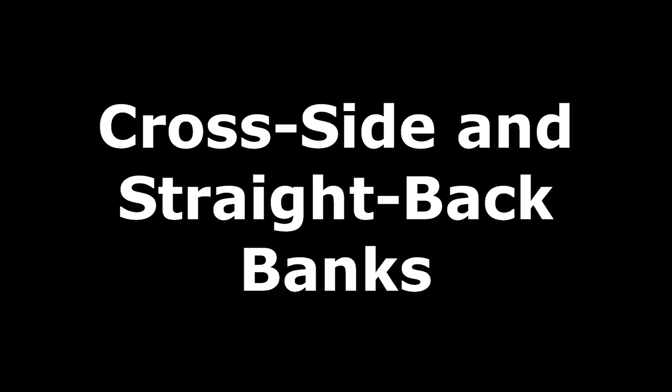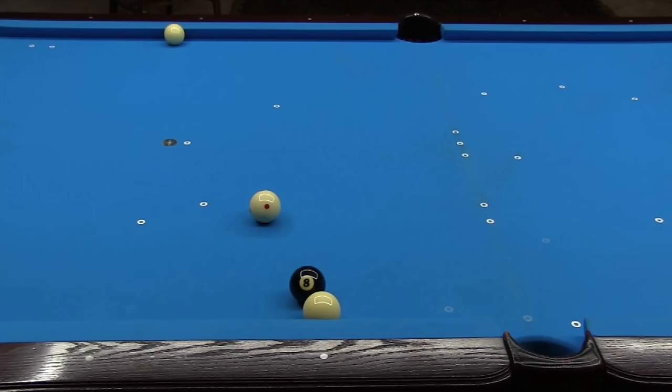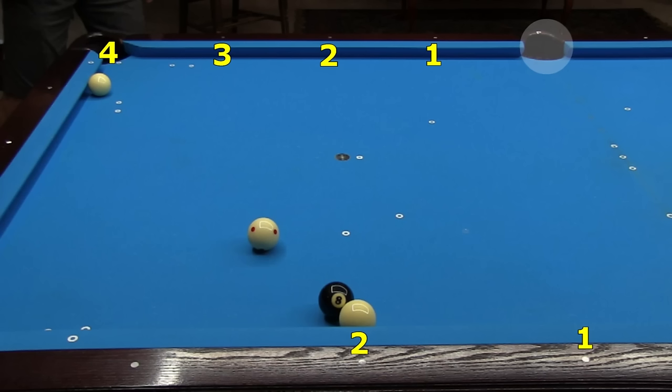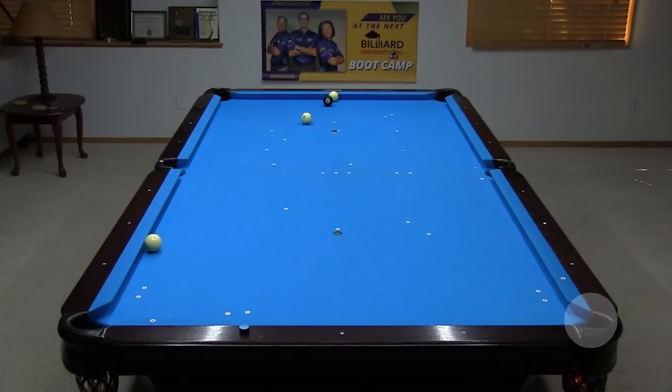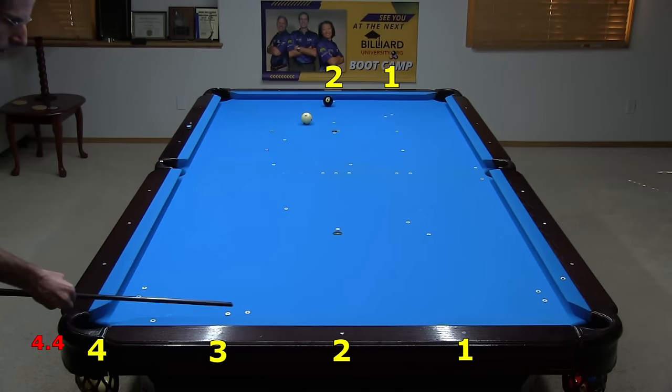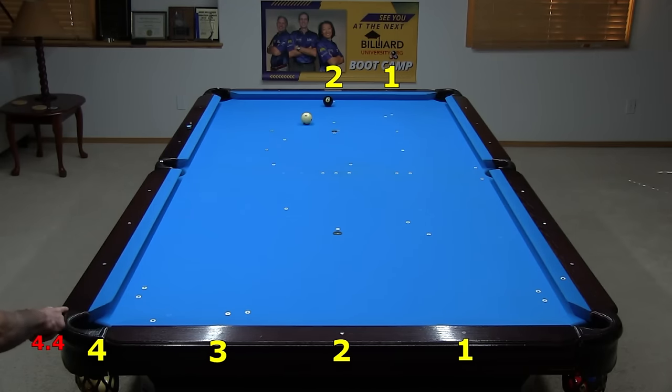The twice plus tenth system also works for banks into a side pocket or off an end rail. You aim everything the same way. If banking to a side, you count diamonds from the side pocket instead. For example, here I have a banking line set up from 2.2 to 1. At bigger angles, you need to be able to measure beyond the end rail — here I have the line set up from 4.4 to 2. You can use your cue to measure off 1.4 diamonds to extend from the third diamond to get 4.4. For a bank off an end rail, always number the diamonds from your target pocket. I've set up the banking line from 4.4 to 2, and you can extend this measurement beyond the rail using your cue to measure off 1.4 diamonds, shifting the 3 to get 4.4.